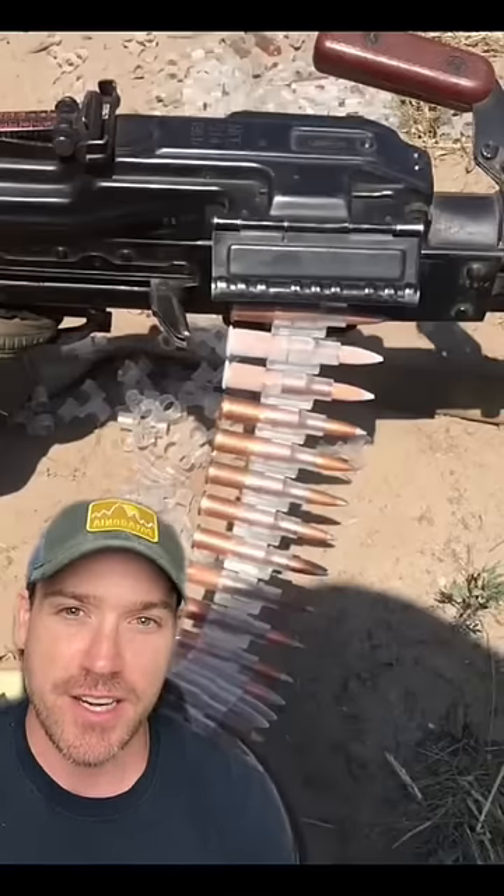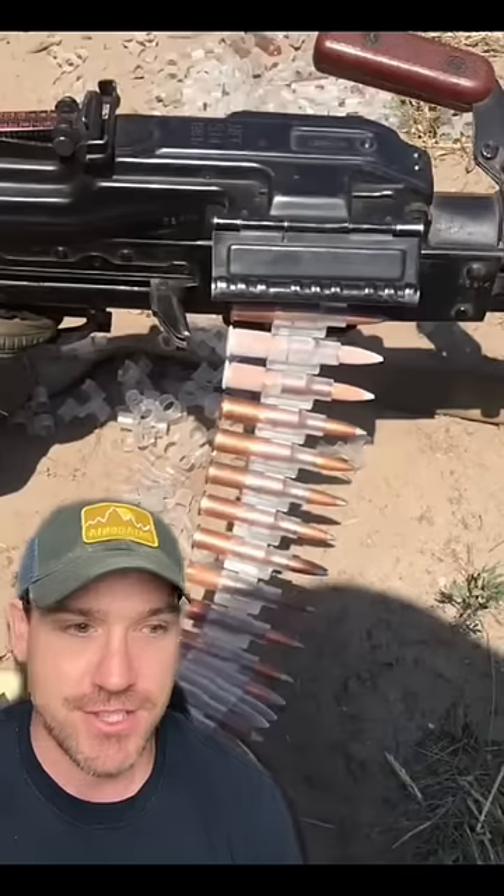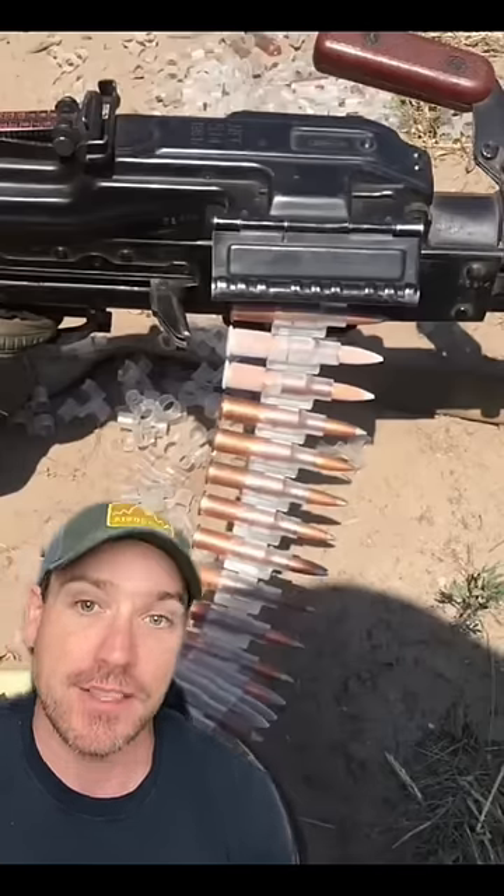What do you think about plastic links for machine gun ammo? That's something a company in Ukraine has been working on for the last five or six years now, focusing on 7.62x54 belt-fed machine guns, like the PKM.